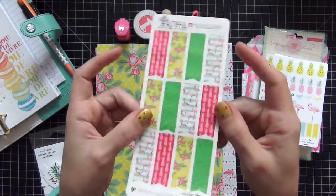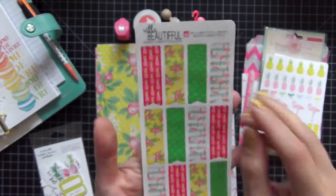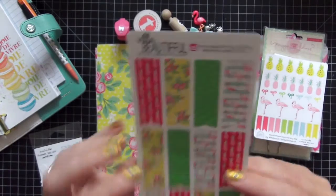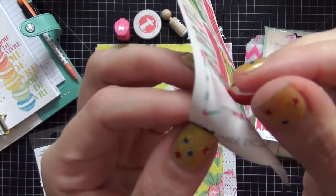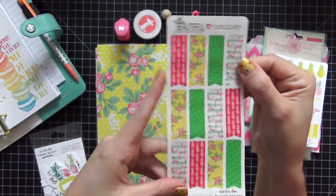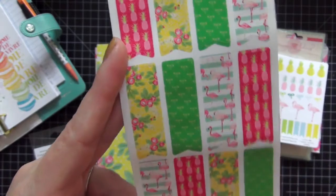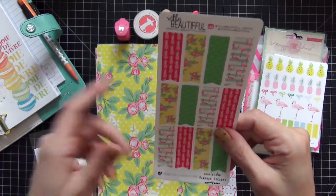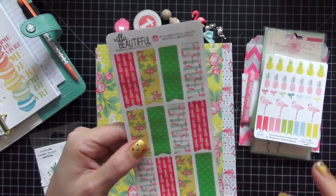Another sticker sheet I'm really excited about is by Villa Beautiful. Oh my god, I love her so much — she has the most fun Instagram feed so you should definitely follow her as well. These page flags are so cool because they are clear, not matte. Oh my god, they're beautiful — absolutely beautiful. The quality is unbelievable. There are flamingos, pineapples, florals. She is going to be opening an Etsy shop real soon, and now that I see the quality of her stickers I will be running when she opens her doors.